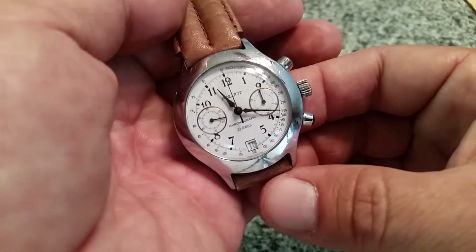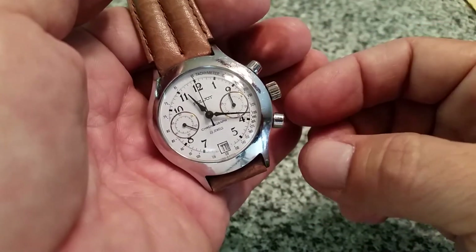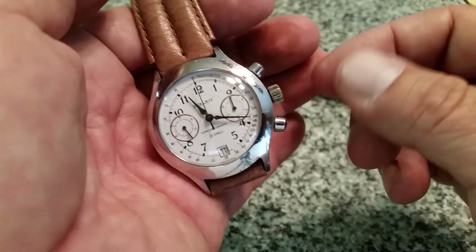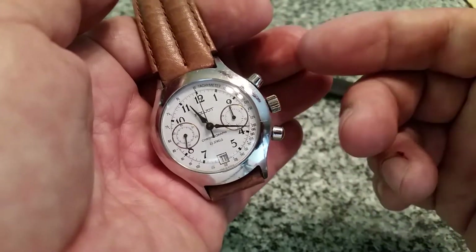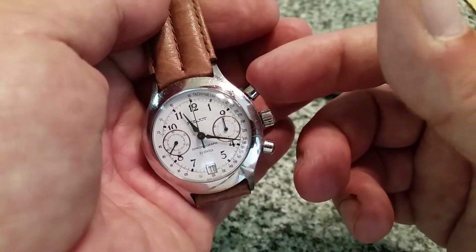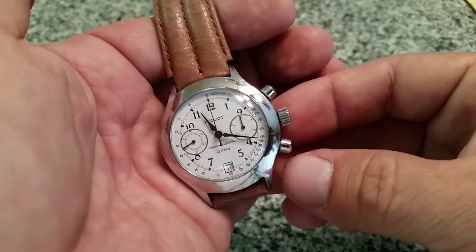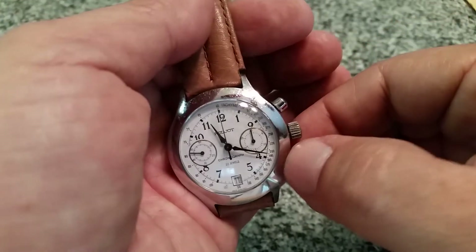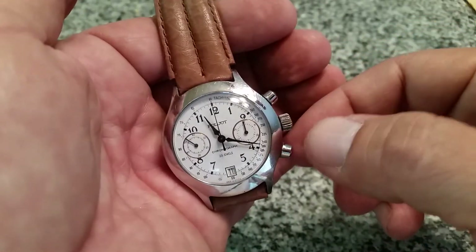Everything on it is working now. When I got it, the crown was stuck and the pushers were stuck — it almost looked like battery acid from another watch had gotten in and corroded everything. It wasn't corroded but it was all seized up. With a little TLC and some tools I was able to get the crown functioning again. The pusher for starting and stopping the chronograph is working. The only thing not working — and the spring works fine — makes me think there may be a left-handed screw for the other pusher in this movement that's backed off.